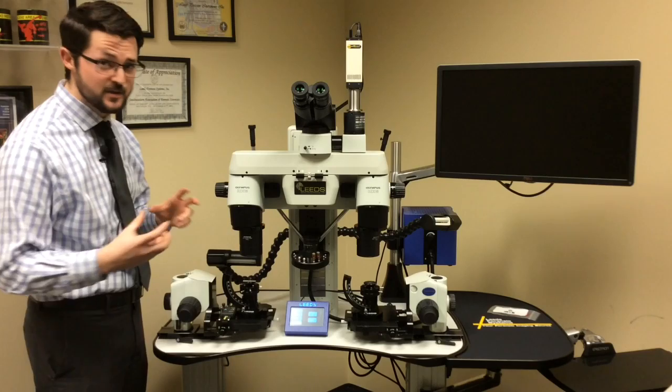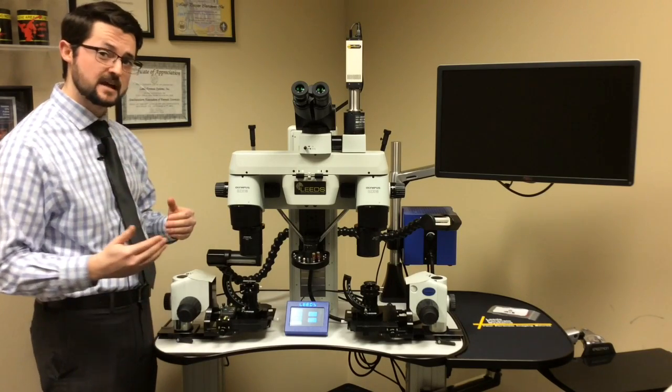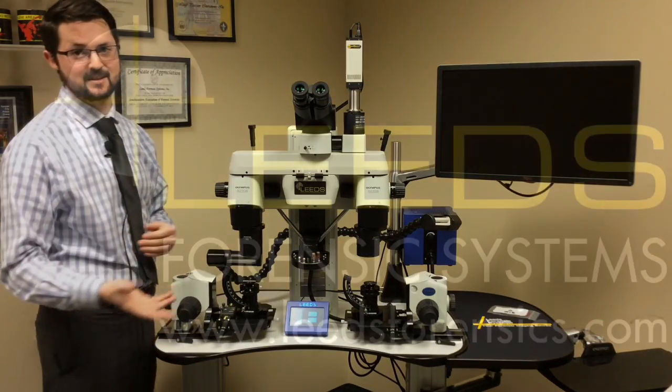The bulbs are sold as matched pairs, so if one bulb does go out, we highly recommend replacing both bulbs. You can buy our bulbs on our website. Again, Jake Kurth with Leeds Forensic Systems. Thanks for watching.